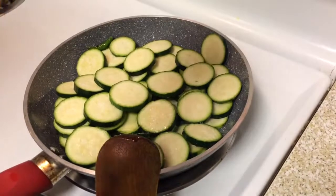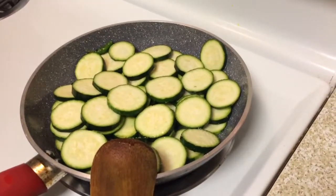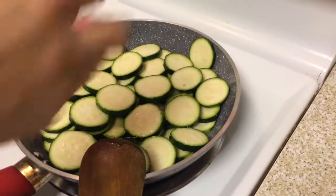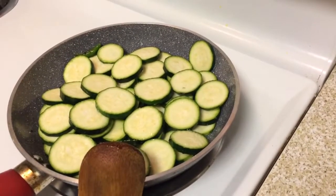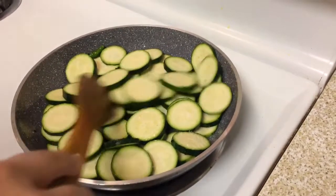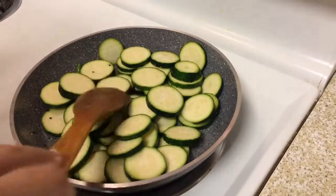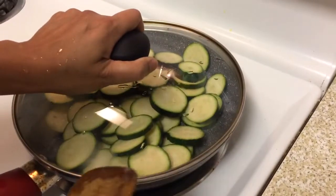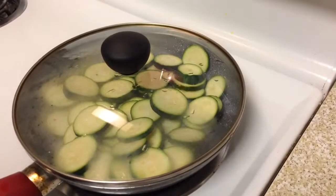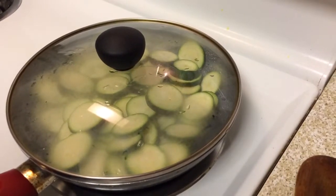Add a little bit of salt according to your taste. Give it a gentle mix and cover it.